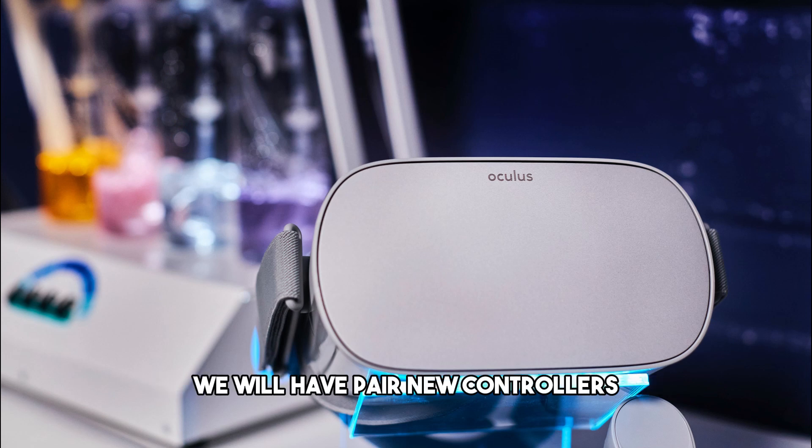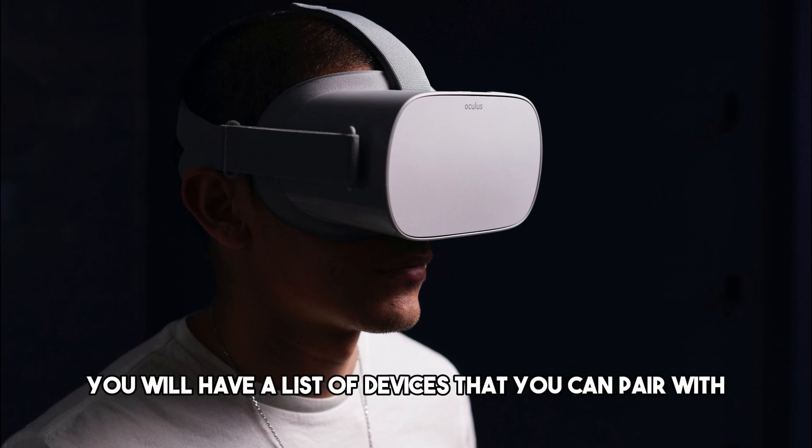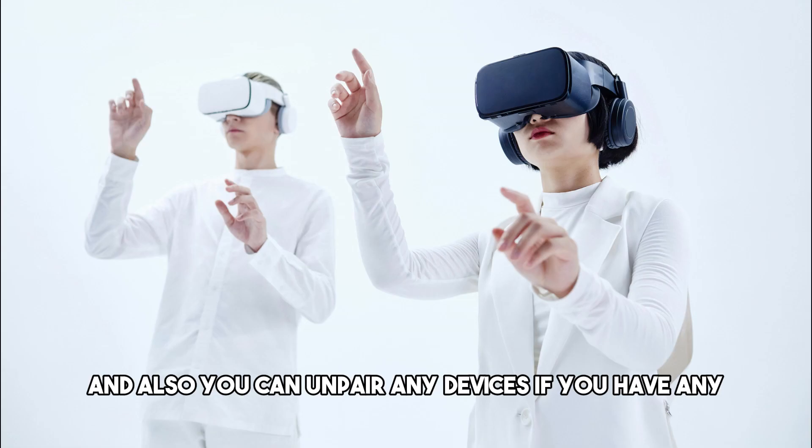In the Controllers window, tap 'Pair new controllers.' You will see a list of devices you can pair with — just choose your controller. You can also unpair any existing devices from this screen.